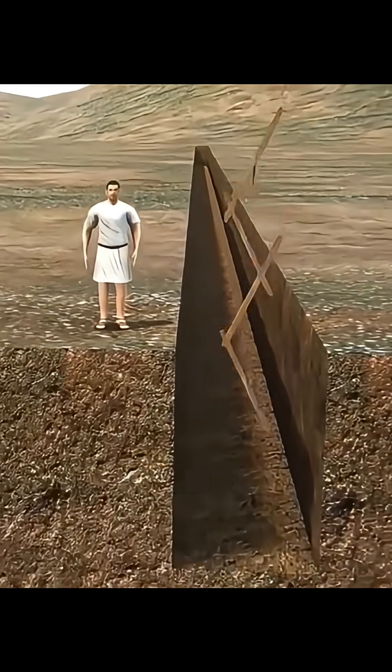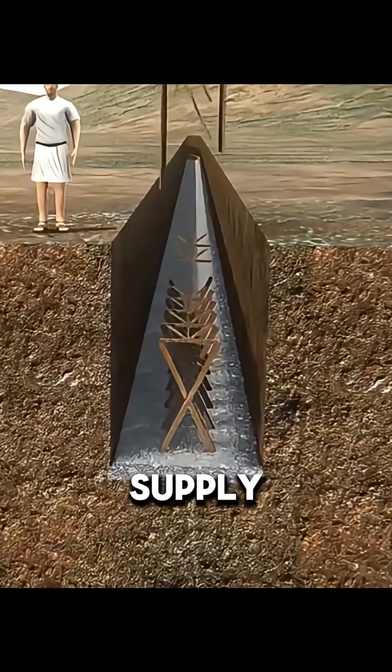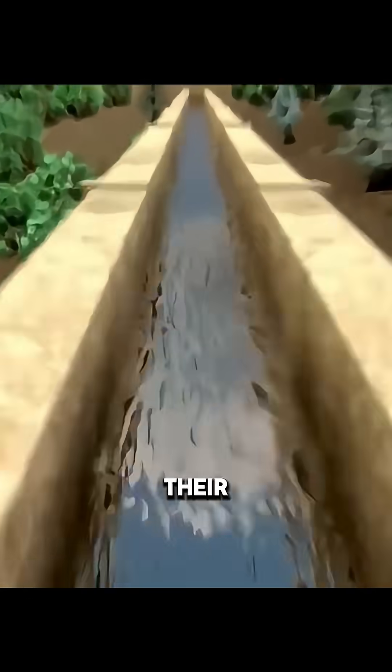More than 2,000 years ago, the ancient Romans had already mastered large-scale water supply projects, bringing mountain spring water steadily into their cities.